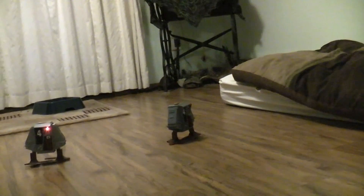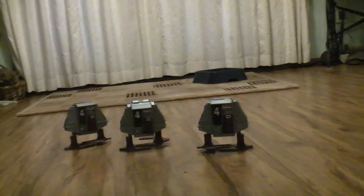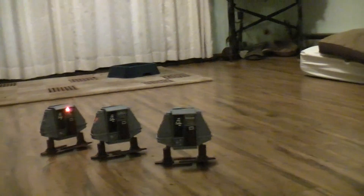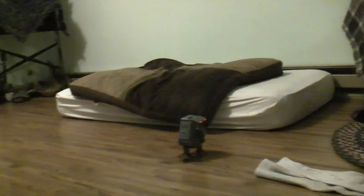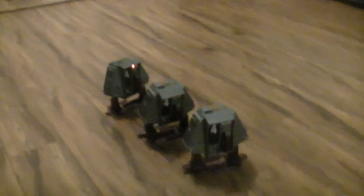That guy's off exploring on his own — found his own way. Where are you going in there, little fella? He's gonna get into rough times. These guys are following together like in the movie — that's the ticket!